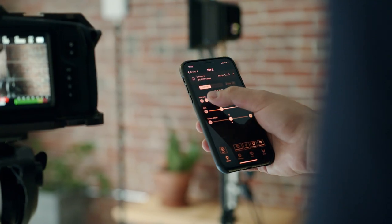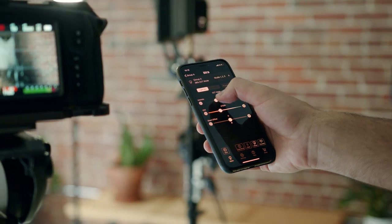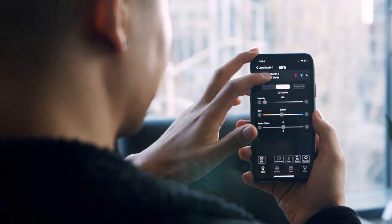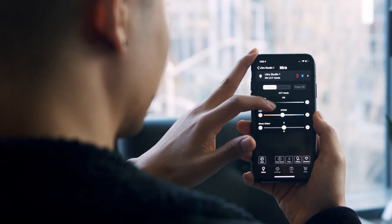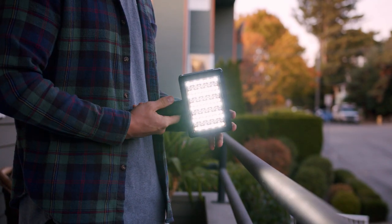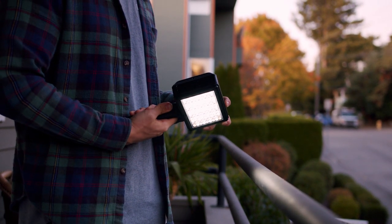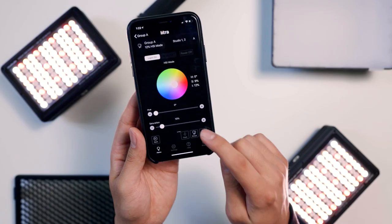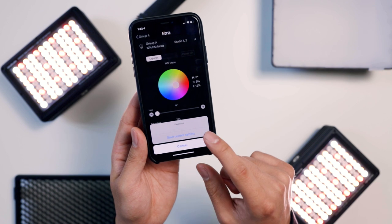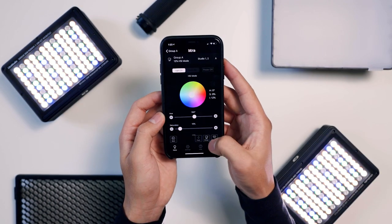Blackout mode on the app allows you to turn off the light, essentially putting it in standby mode. Once you toggle the light on, it will turn on at the previous settings. You can also power off the entire light from the app instead of putting it on standby. However, once you power off the light from the app, you will need to manually power on the light from the hardware to turn it back on. You can also set favorites similar to custom presets by clicking the favorites button on the bottom and naming the current light setting.